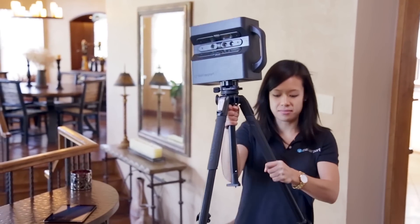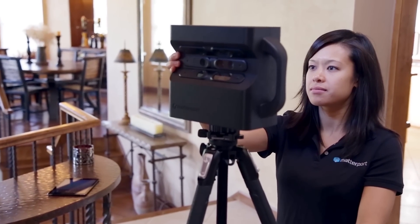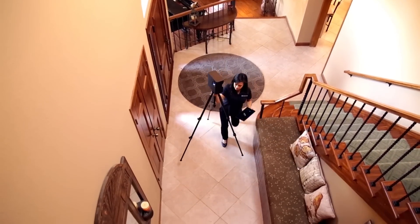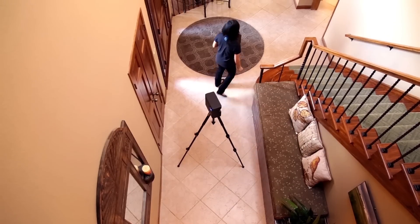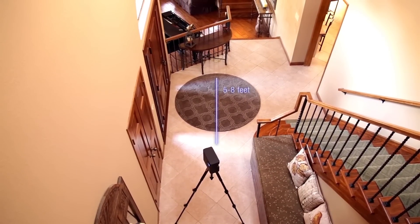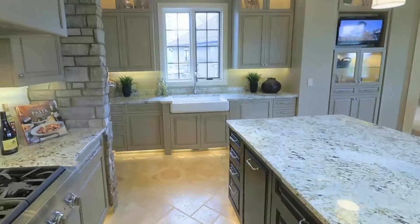Plan your path before scanning. Keep in mind that every scan position will be a position in the model where a viewer can stand. Keep the camera at the same height as you move through the space. Scan in a line down long hallways for the smoothest experience. We recommend placing the camera 5 to 8 feet between each scan position. For areas of interest like the kitchen, consider adding another scan position or two.